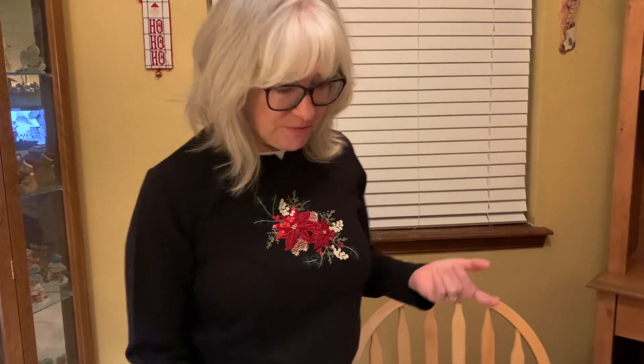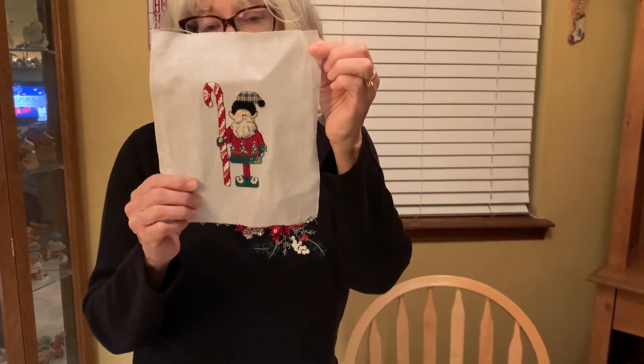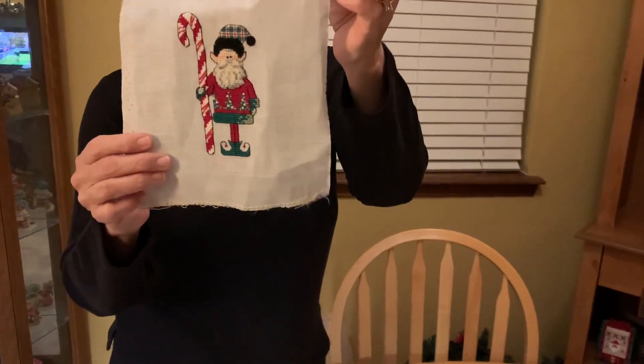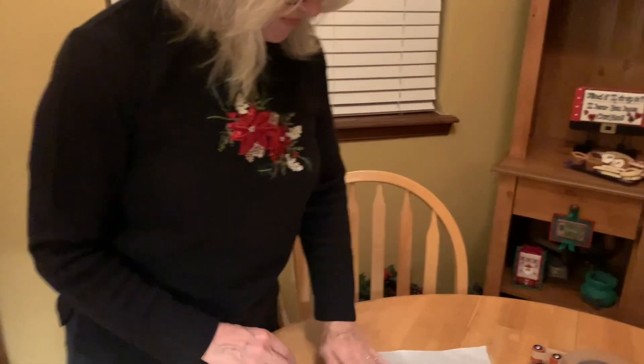We're improvising a little since we're doing Floss Tube at Marlene's again this week, but I did bring everything. This is my stitched piece — Timothy, the little candy cane elf — who you heard me moan and groan about, but he's finished finally and he's so cute.